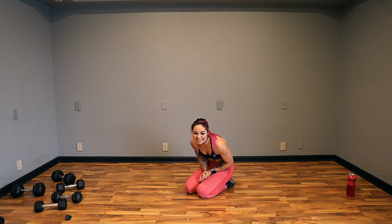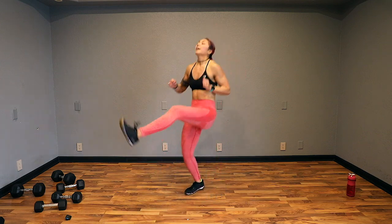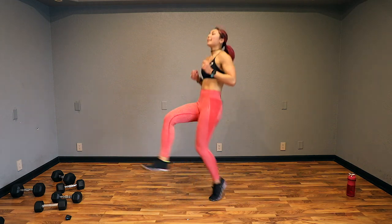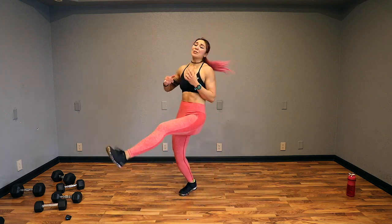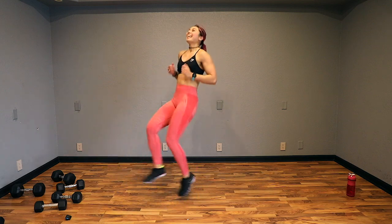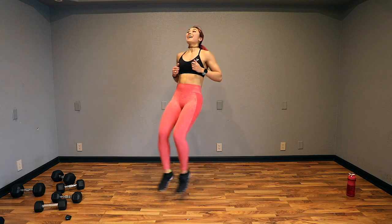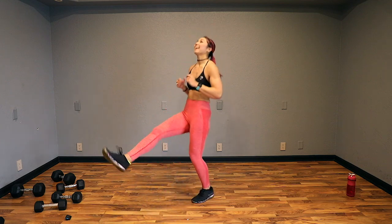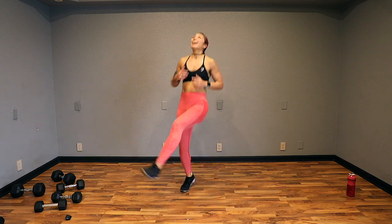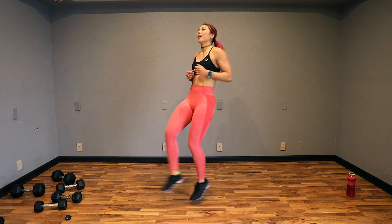We're back to cardio. Next up, high knee kickouts. If you can only do high knees, that's okay. But if you're with me, you're going to drive your knee up and kick. Let's go. I recommend leaning back slightly — I know it's awkward, especially if you have long legs. Keep going, guys. 20 seconds. Yes, we got it. Finish it out. 3, 2, and done.